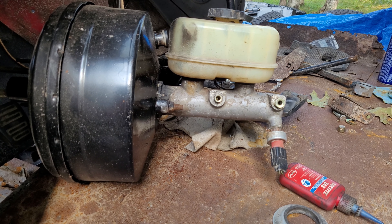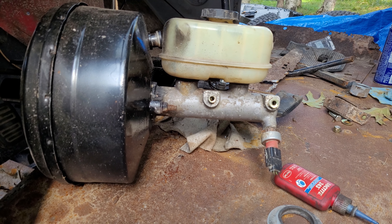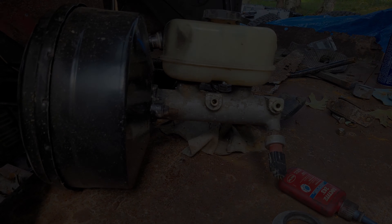In the next video we're going to put in a totally new brake system to replace the old early remote booster system that this truck originally came with in the 50s. If that's something you're interested in seeing, there's a subscribe button somewhere on the screen right now and I'll see you in the next video.